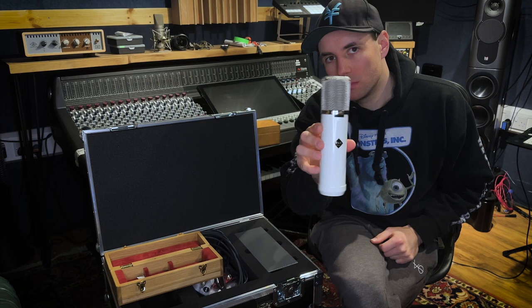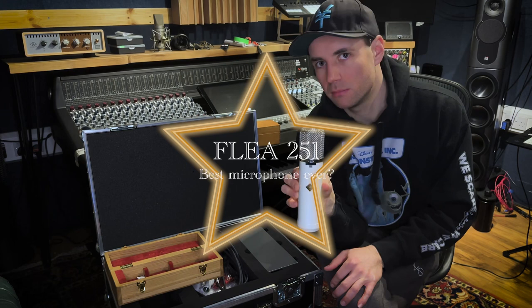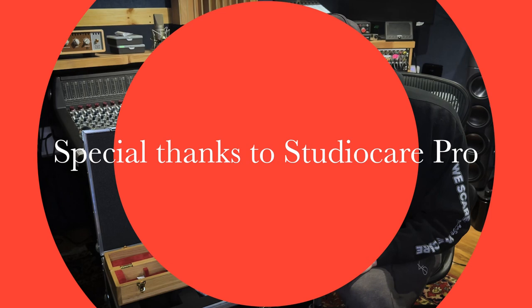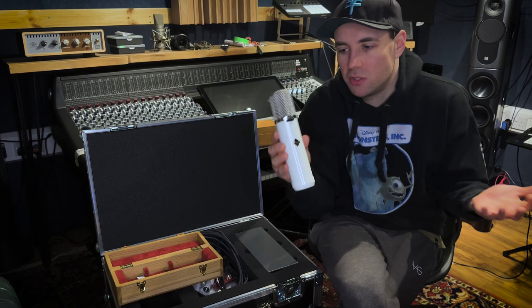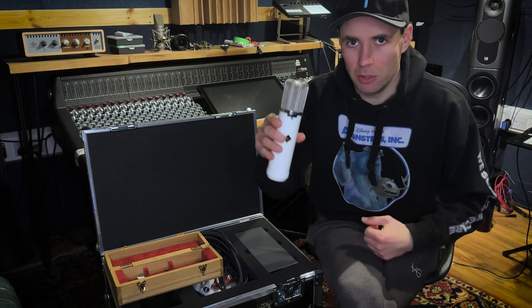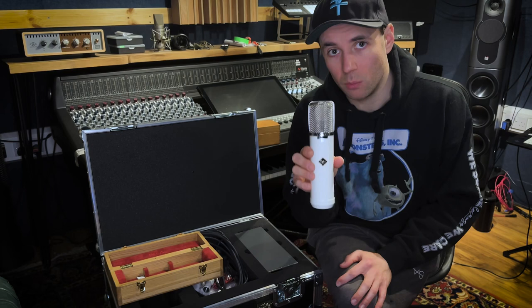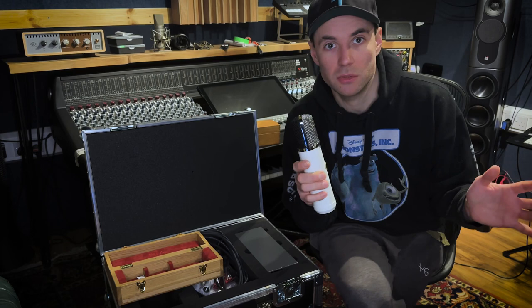Today we have the Flea 251e — not the Telefunken 251e or non-e. I want to quickly get through this video because I've tried doing it a bunch of times and keep jabbering. I'm quite excited by these microphones, and there's a lack of videos online about this — no reviews or very few. The best thing is to ignore this video, go get one, listen to it in your studio, and form your own opinion. But if I can help you get there, I will.